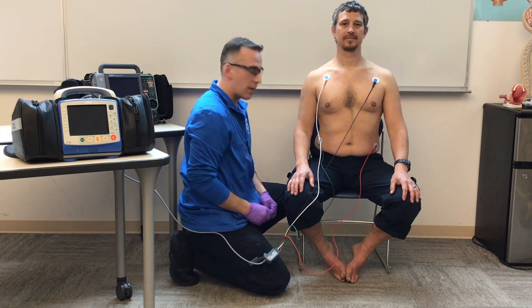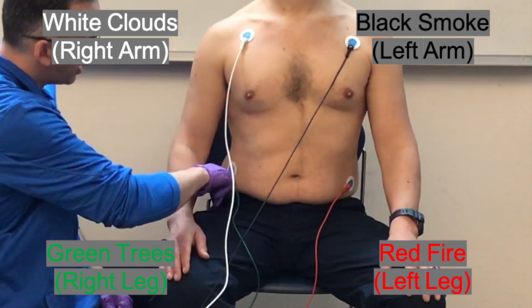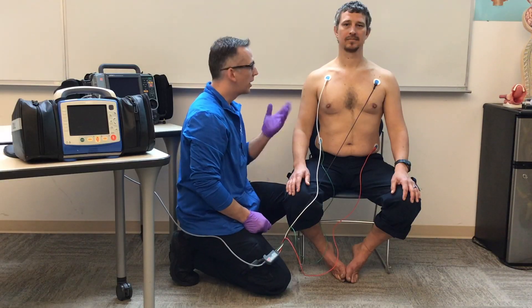Another way to memorize this is: you've got fire and smoke, and you've got green grass under white clouds. And that's your four-lead placement.